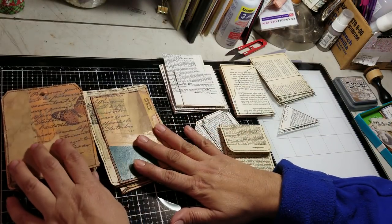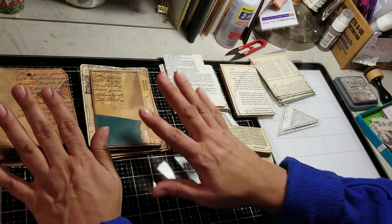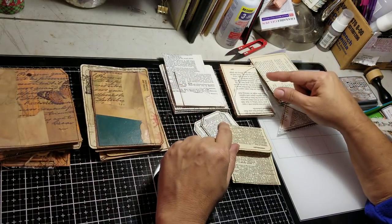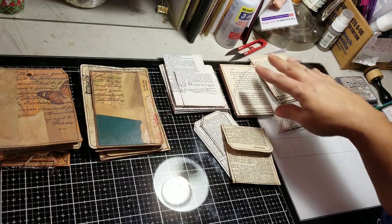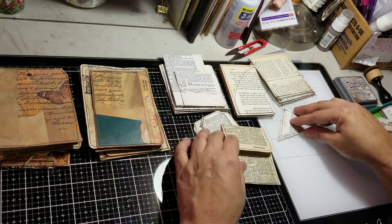So the last video we ended up here on our little journal. But to speed up the process, I went ahead and made a bunch of little pockets to choose from. So I don't have to stop, sew, stop, sew - because yeah, that's time consuming.